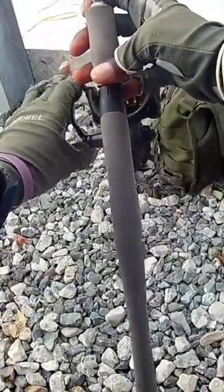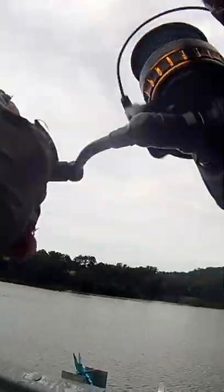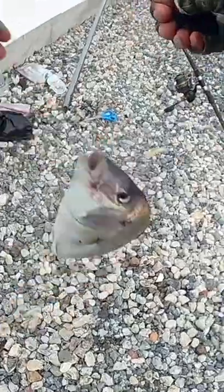I cast it out and wait about five minutes. After about five minutes I noticed I was getting a hit, so I set the hook. And there we have it.